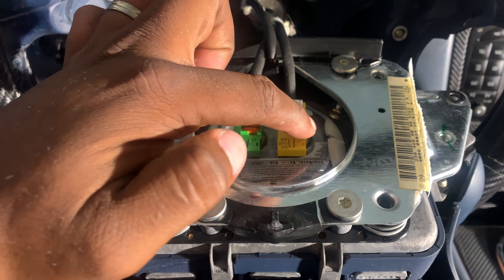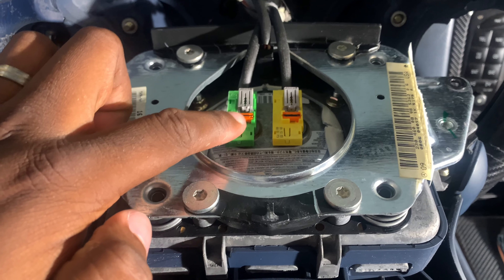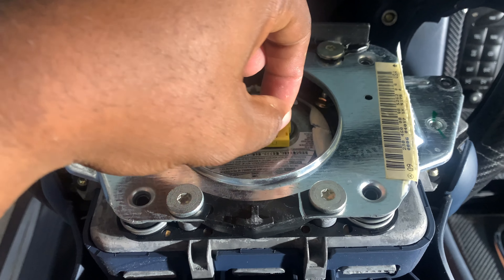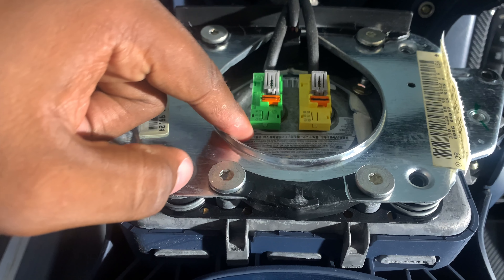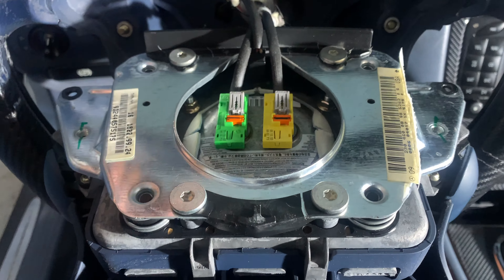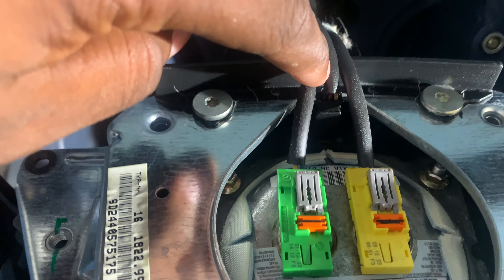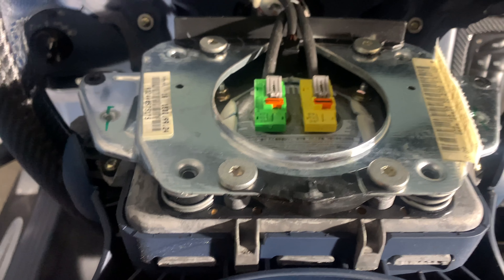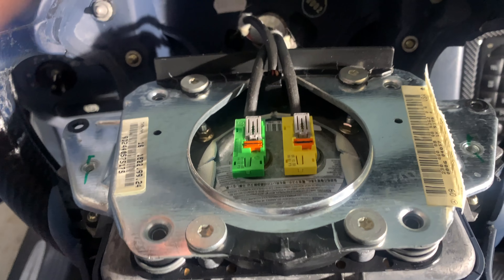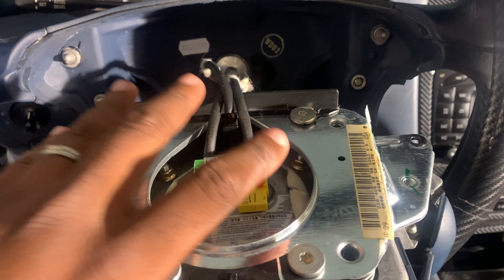There are two clips over here — make sure you use a flathead screwdriver. Just pop it up and these orange tabs will come out. Same thing — flathead screwdriver, just pry from the bottom on both of them and they'll both come out. At the bottom there is a wire that hooks up to all the steering controls — you just pull it out and your airbag is free.